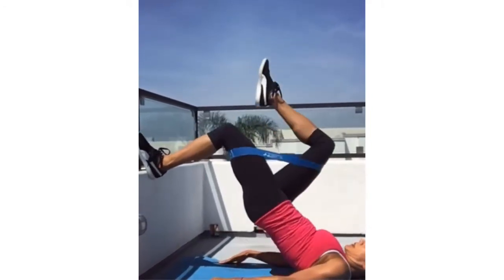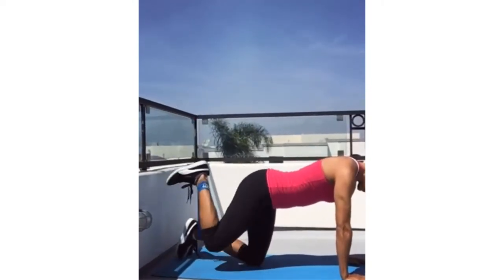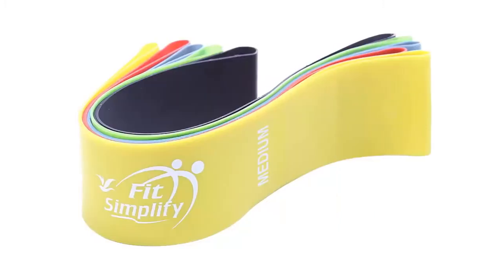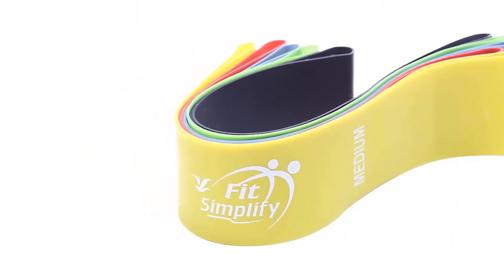Superior quality: our exercise resistance bands are easy on skin. The instruction booklet includes illustrated exercises that demonstrate how to use our resistance bands. What you get: original USA designed exercise bands with color-coded resistance levels, a portable travel carry bag, and instruction guide.